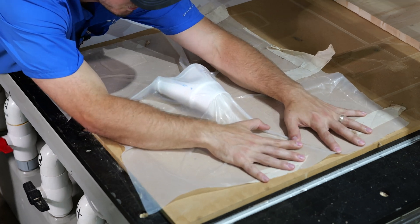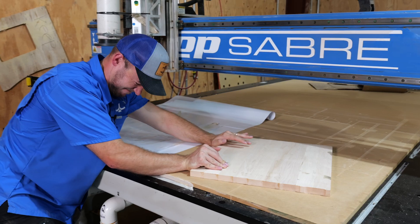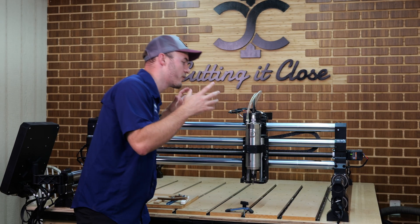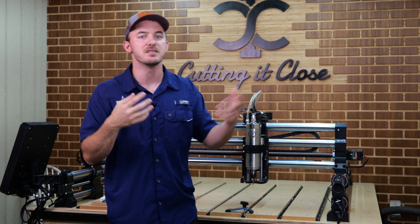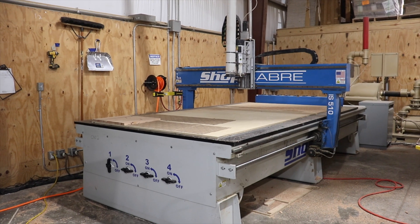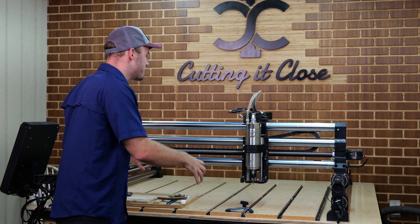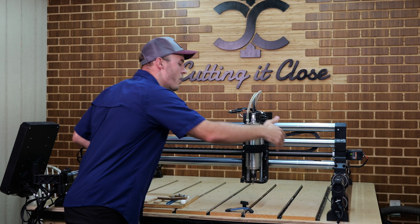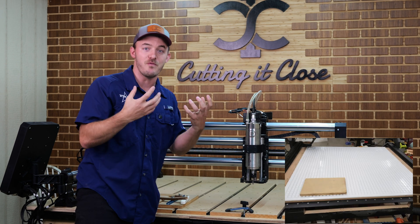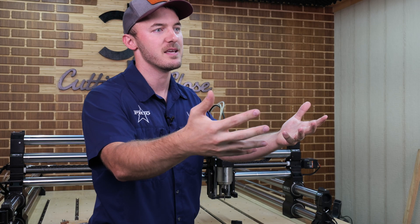Today's video is going to absolutely suck because we're going to be talking about vacuum tables and whether a vacuum table upgrade is right for your hobbyist or beginner CNC. I have three CNCs currently that all have vacuum tables on them — the more industrial type CNCs with big motors. What we're going over today is the vacuum tables that actually fit on your CNC, whether it turns your whole table or just part of it into a vacuum table, and if that's a worthy investment.